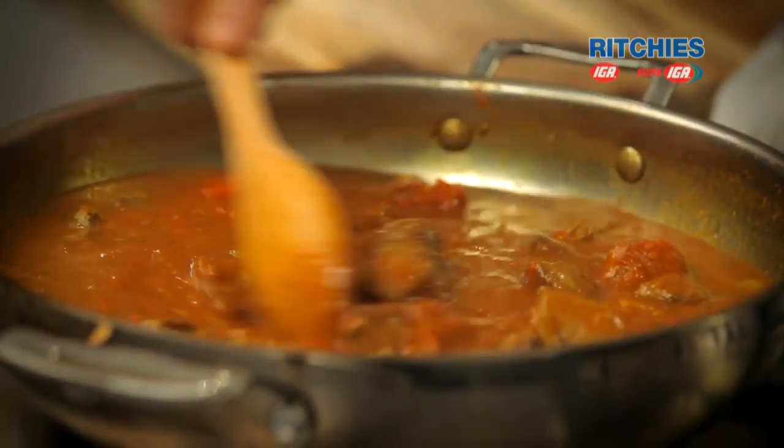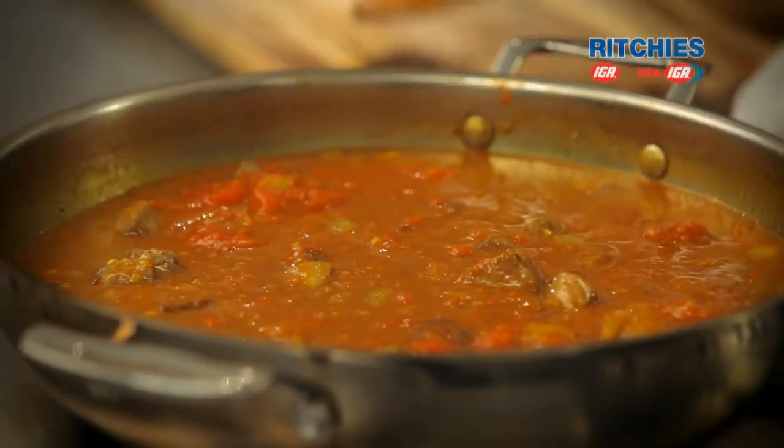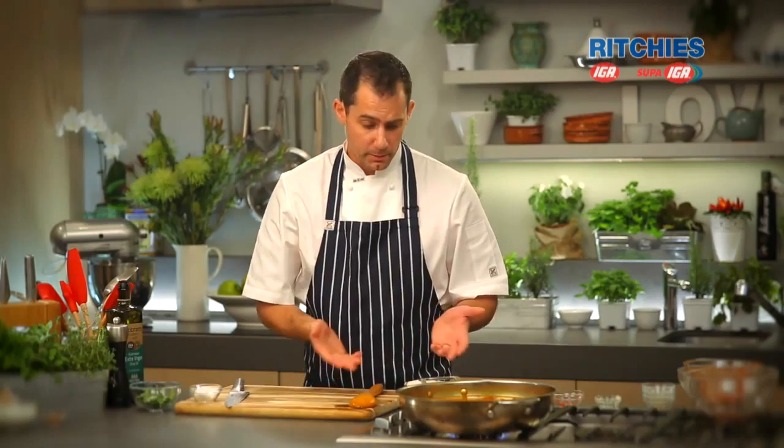At this point you can leave it on the stove to cook for about an hour and a half to two hours, or you can move it to the oven if you've got an oven-proof dish, or even a slow cooker.